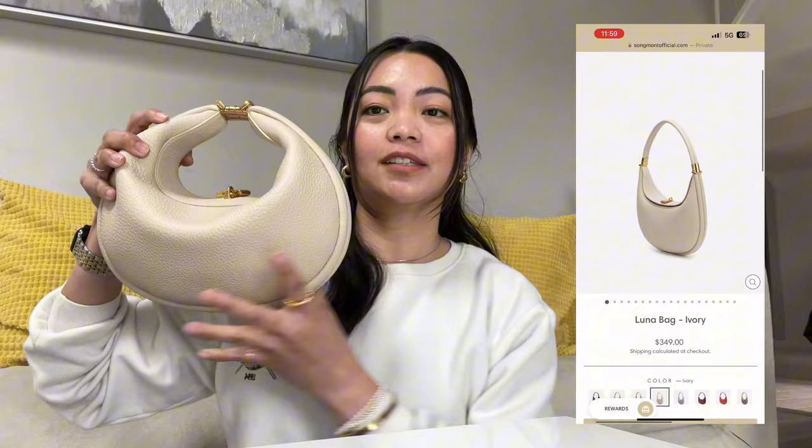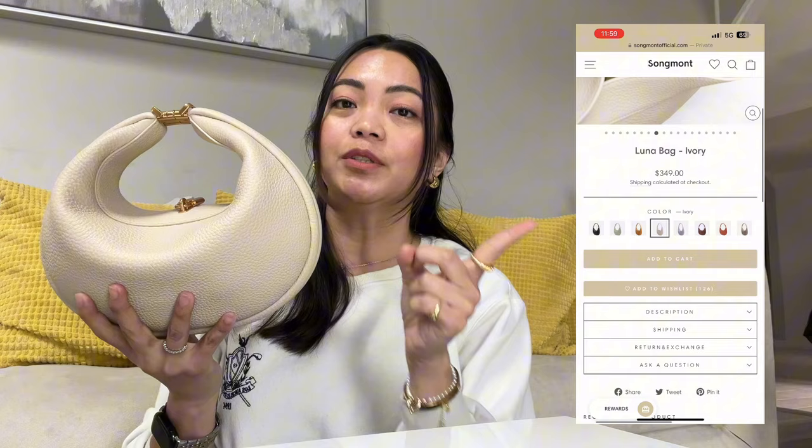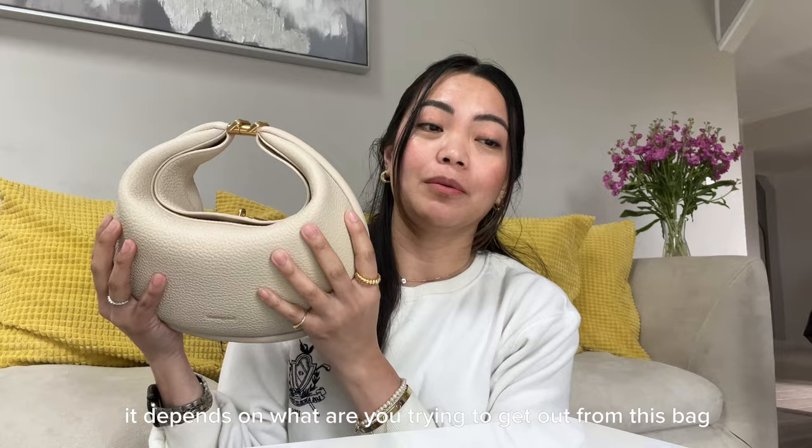This is the medium size and this is the small. I got the medium last year in August — here is the updated price. If you haven't seen my review and unboxing about this handbag, the link is down below. The small is actually my daughter's — she got it for Christmas and saved up money to buy it herself. For me personally, I love the medium size because I wanted medium.